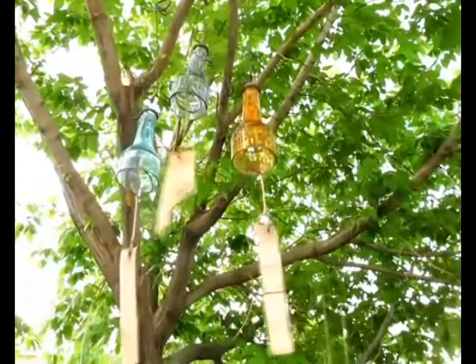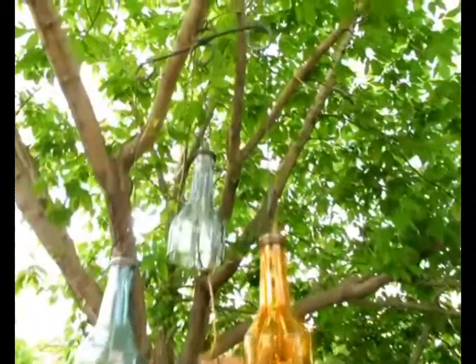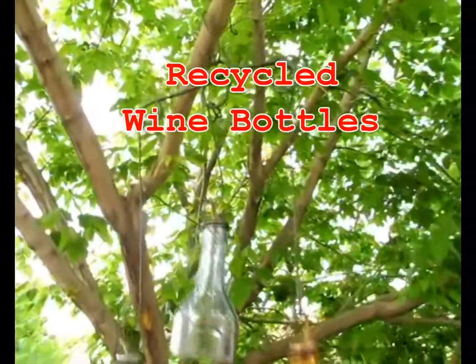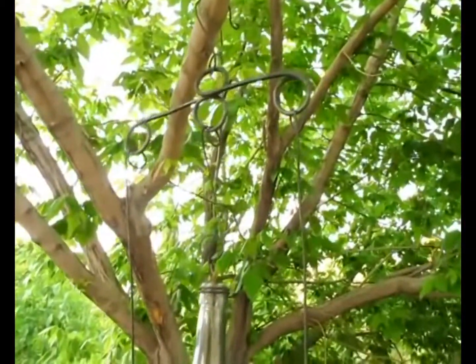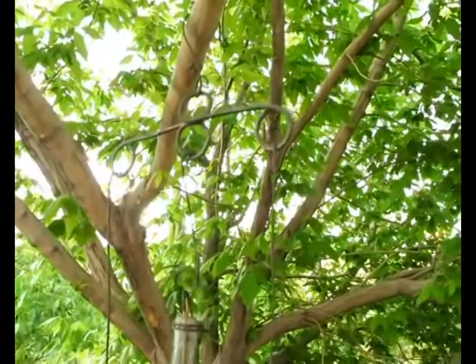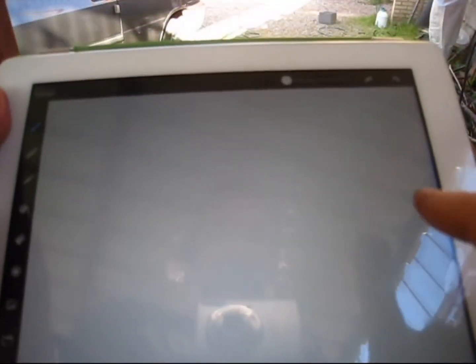Hi everyone, this is Saeed. Here's a wind chime I just made with some metal, wood, and glass. There's no welding or soldering involved, or any special tools. If you'd like to see how I made it, please keep on watching this video. Thanks!